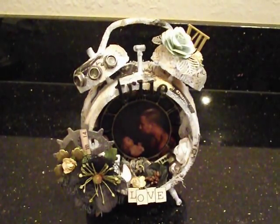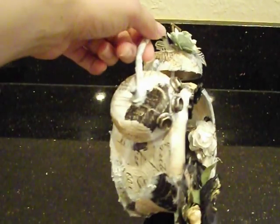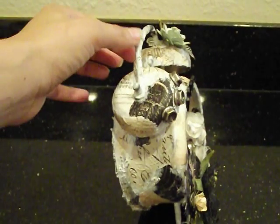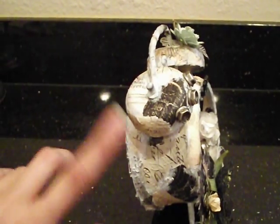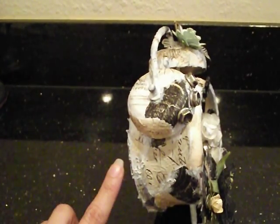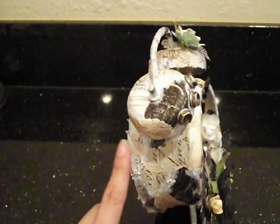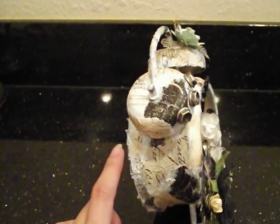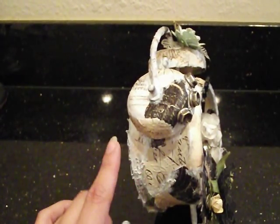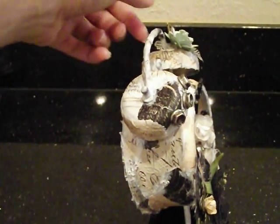This is just an assemblage clock by Tim Holtz. What we first did was prep the entire thing with gesso — just a very light coat. We used the Printery Collection here. We took a tip from Miranda: she suggested embossing the paper before adhering it to a rounded surface like this, and it worked out great.